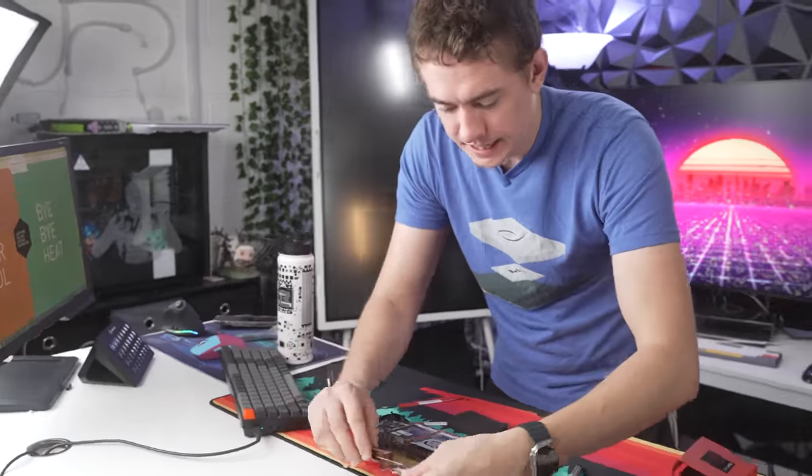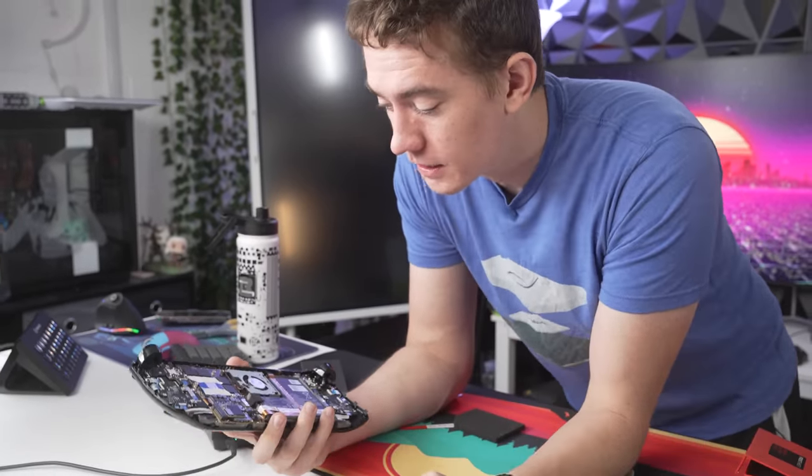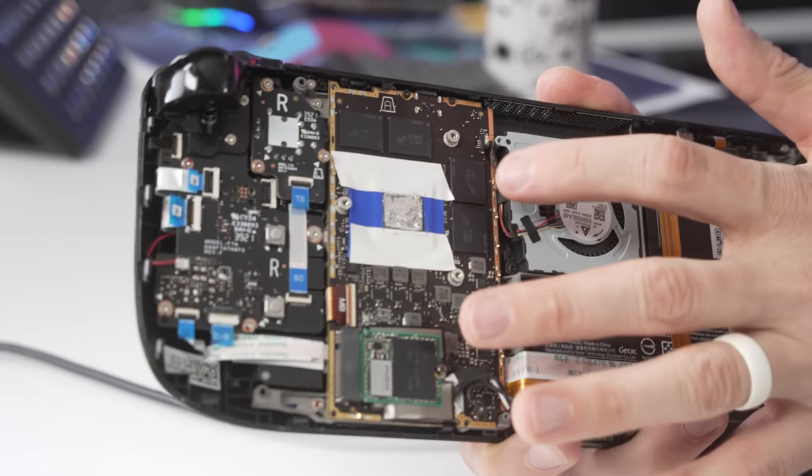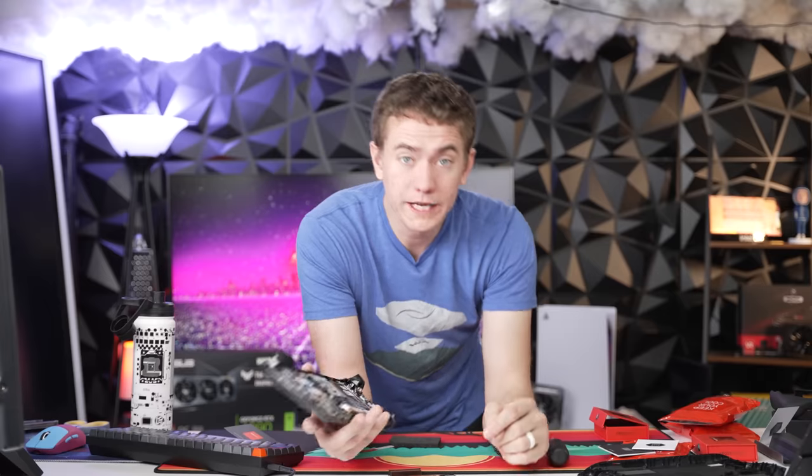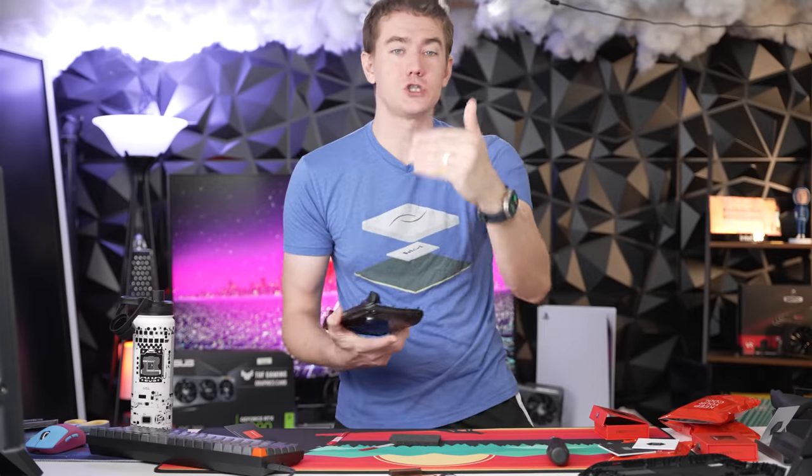One of the things people were saying about my liquid metal application was that there was a risk of it spreading outside the tape. And we can see that the liquid metal actually did go outside of the SoC, which is a problem because liquid metal is highly conductive and can short out components on the Steam Deck. Another risk is that the liquid metal is highly reactive — it bonded to the copper on this heat sink because the gallium alloy reacts with metals. On aluminum it eats it alive; on copper it fuses with it over time.